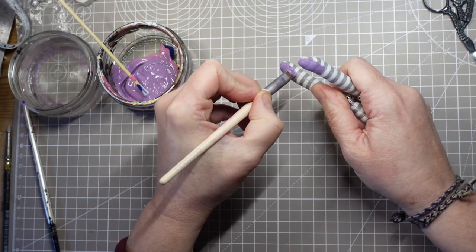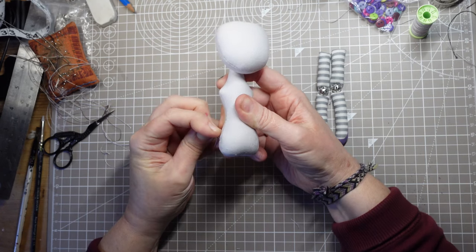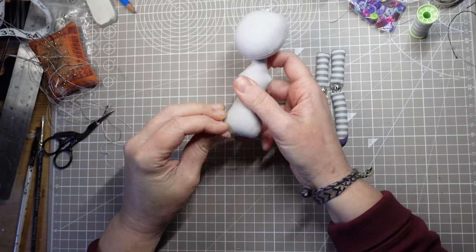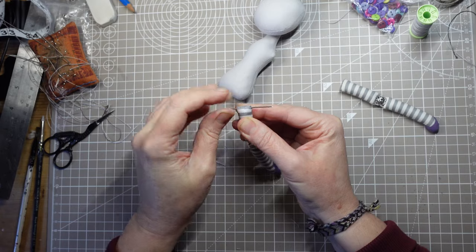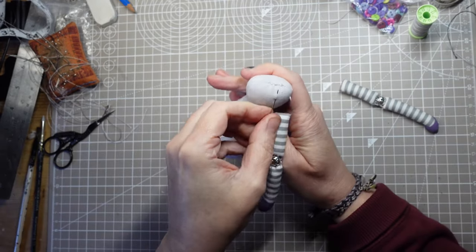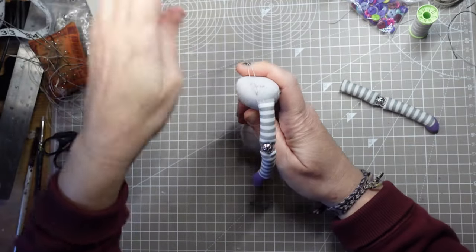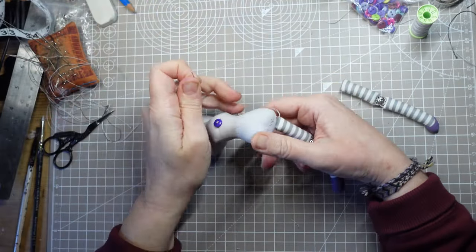Once the paint's dry I can sew the legs onto the body, then I'll start working on the face. I actually quite like that purple now — I was worried it might be a bit too bright but it's darkened nicely.